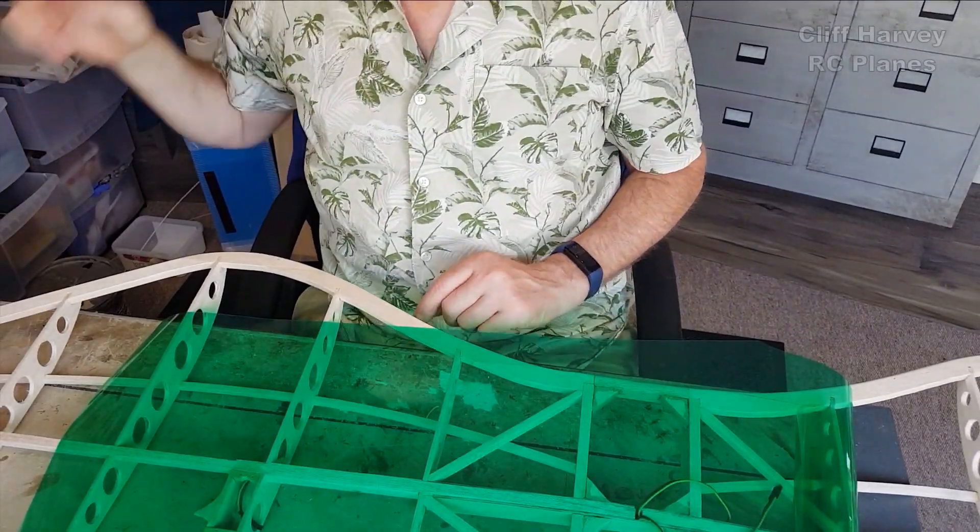Hi guys, Cliff here. You've watched parts one and two by now hopefully - the building of the wings and tail, and the second part building a fuselage. Now it's the third part which is covering the structure. I'll angle you down in a moment so you can see what color I'm going to do this one - they're transparent green. It looks gorgeous and I've got green fingers as they say, so let's get on with it.